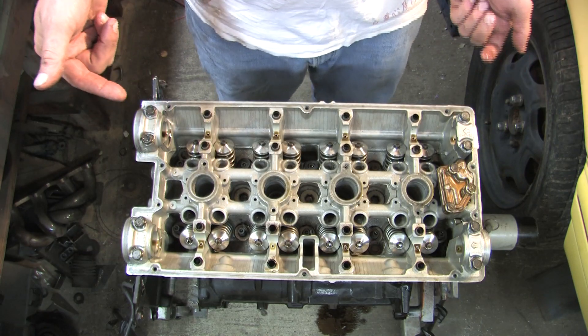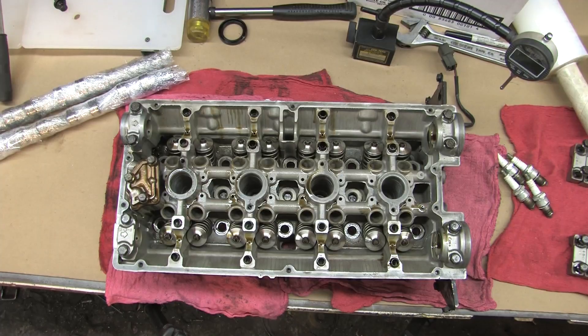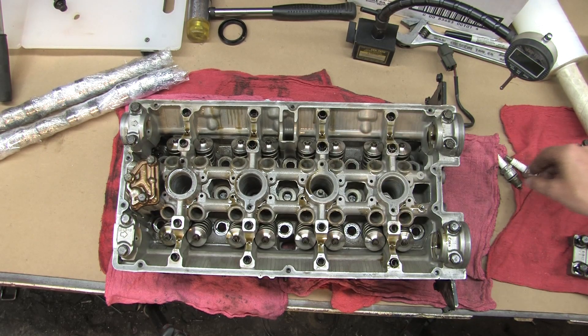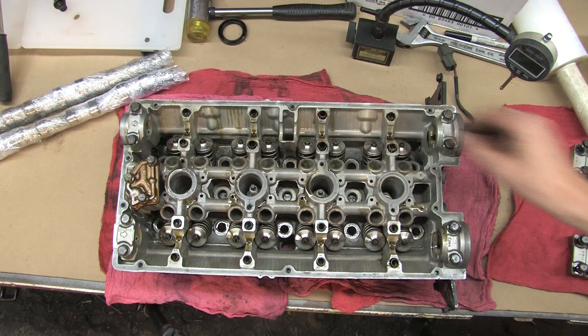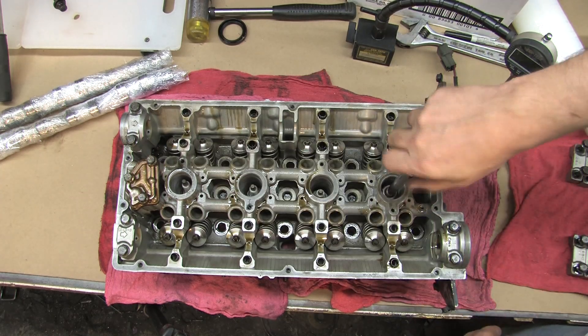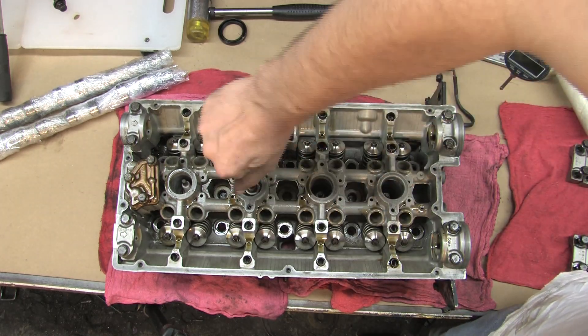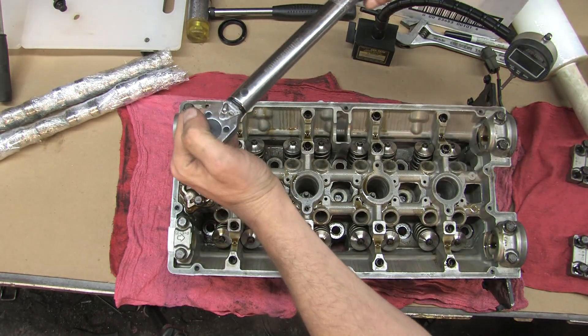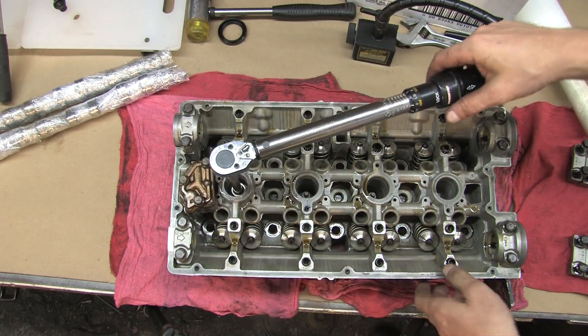We're going to do another kind of test here to see how well the valves are seating. Before we begin this next test, we have to have spark plugs in each one of these holes. I've got a set of used spark plugs here and I'm going to put these back to use. Then I'm going to torque them all down to 19 foot-pounds.